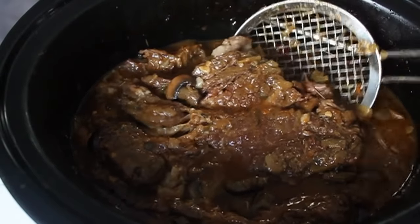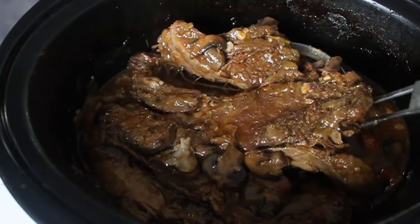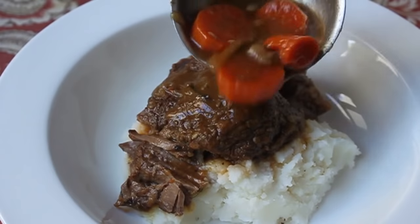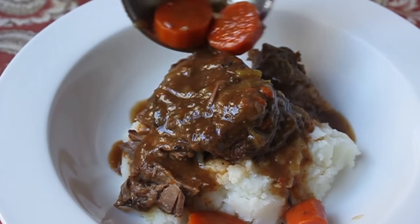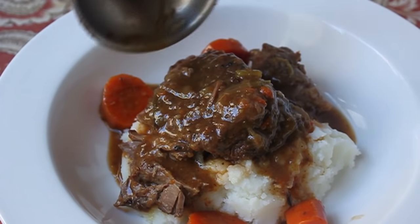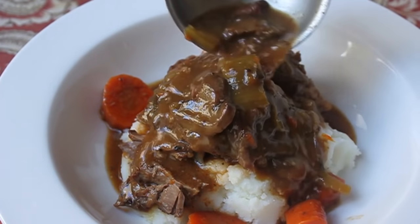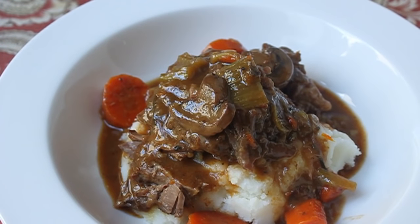Some people pull out the meat in big chunks and try to slice it — why would you bother? Just break off hunks of meat and serve that. Grab a couple chunks, throw them on some mashed potatoes, and ladle over that amazing gravy along with the braising vegetables — celery, onions, carrots, and those mushrooms.